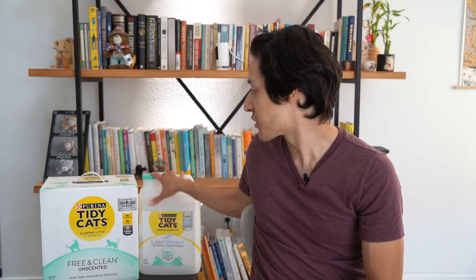This litter comes in different sizes and packaging such as a plastic jug, a box, and a giant plastic tub, with prices ranging anywhere from $8 to $23. With all that said, I'm going to give Purina Tidy Cats Free and Clean Unscented four out of five paws. If you've used this product, please share your experience in the comments below, hit the like button, the notification bell, and please subscribe. Thanks for watching.